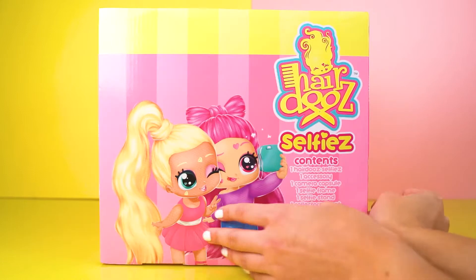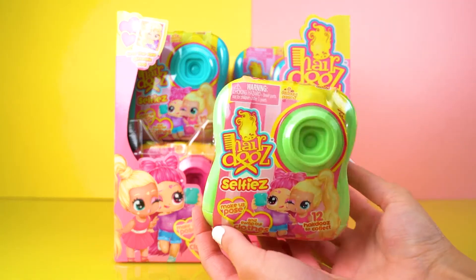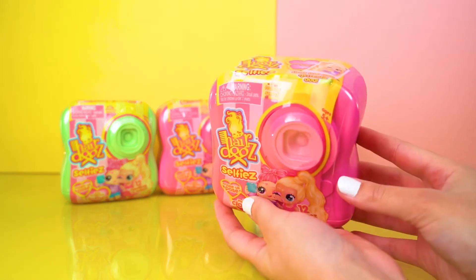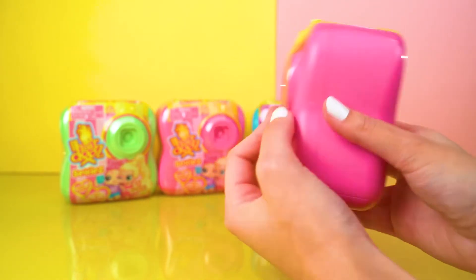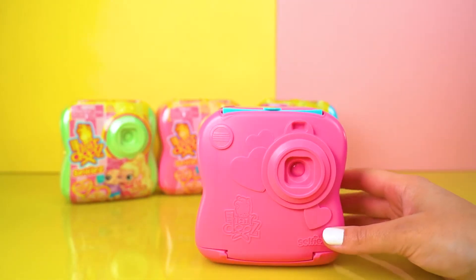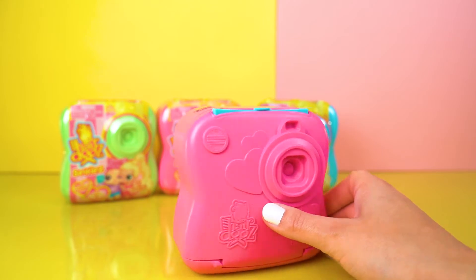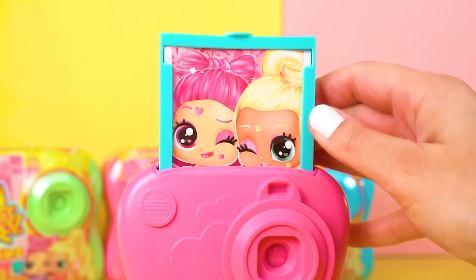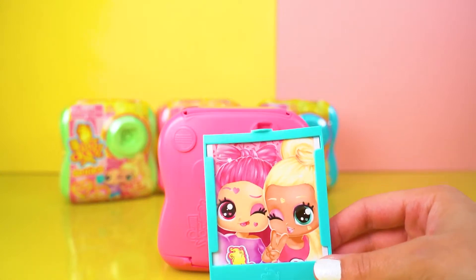Let's not wait any longer — let's open up one of these cute little camera capsules! I get to open four of these awesome camera capsules today. The capsule looks so cool — it's got a lens, it's got a flash, and oh my gosh, it's got a photo that comes out! Look at that — it's a selfie. I love that so much.